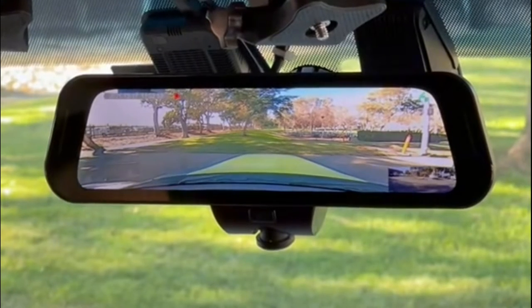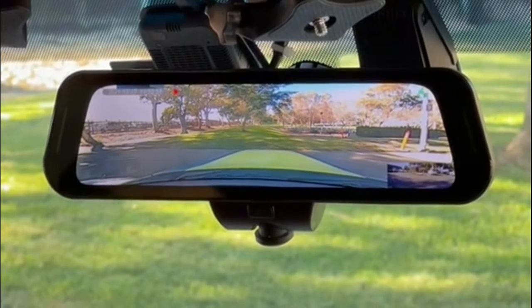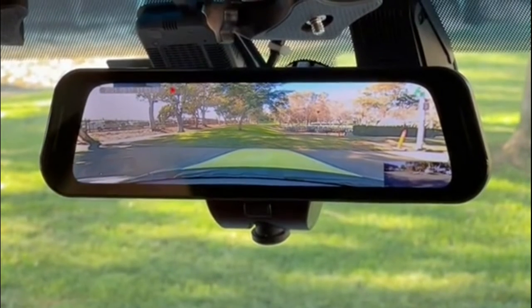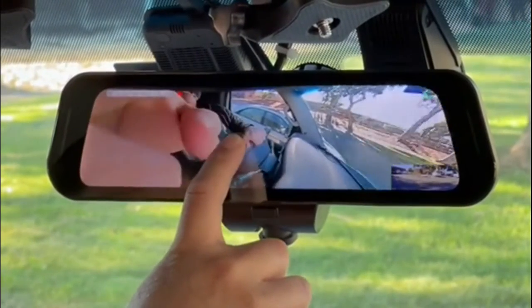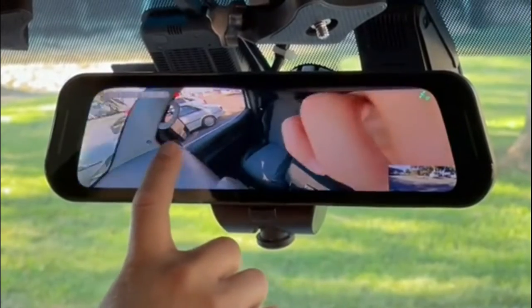The cool thing about this dash camera is that no matter what angle the camera is facing, you'll always get a playback of the whole 360. So if I'm driving down the road and I see this image on my screen, later on I go back and want to play the video, I can rotate the video on the playback to see exactly what was going on with the driver, passenger, and see what's on the side of me as well.